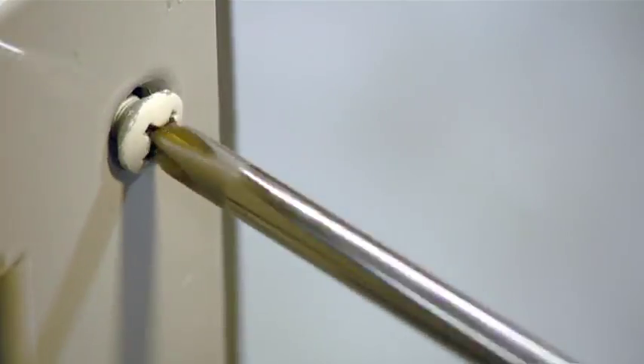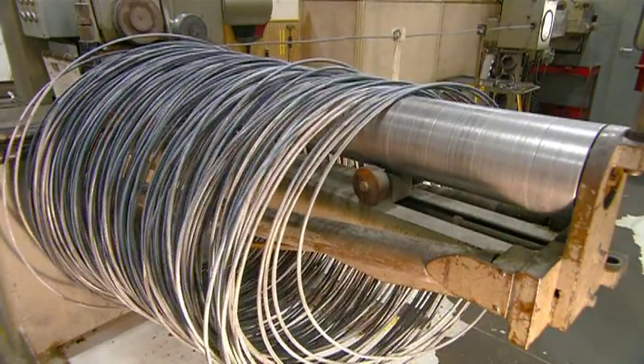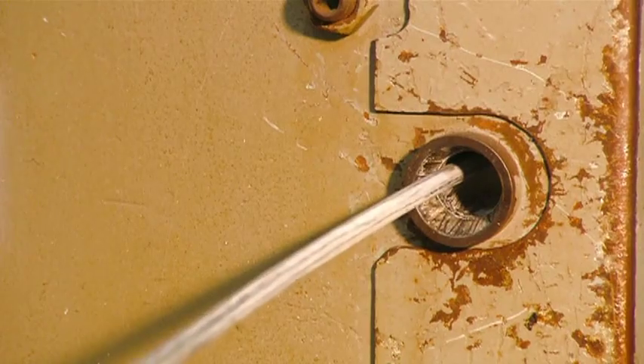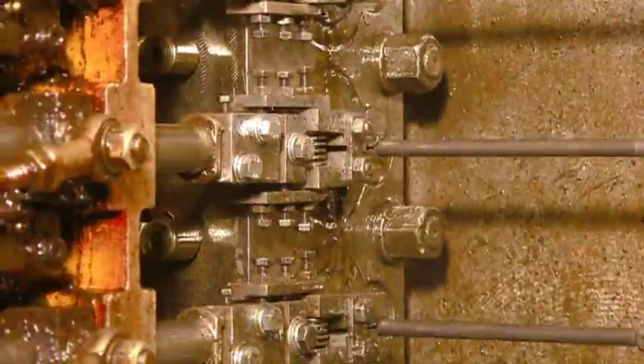The job of making screwdrivers starts with coils of specially formulated steel. Wheels straighten the thick wire and then it travels through an aperture. On the other side, a machine rocks back and forth as it cuts the wire to length and forces it through four dies.